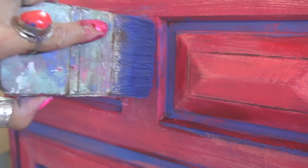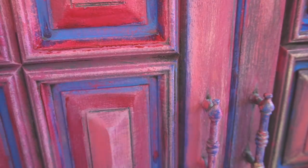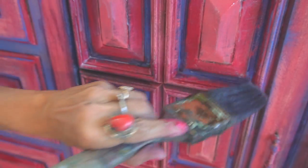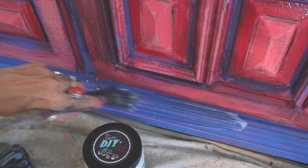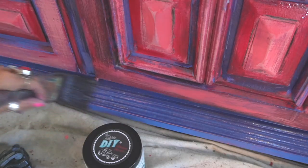I started to lightly dry brush Blue Iris over the edges and the details, and I love the contrast of this. When you get your piece blended and looking the way you want, that is when you apply the sealer and lock in everything that you have done. Little did I know I had seven more days of painting to go.